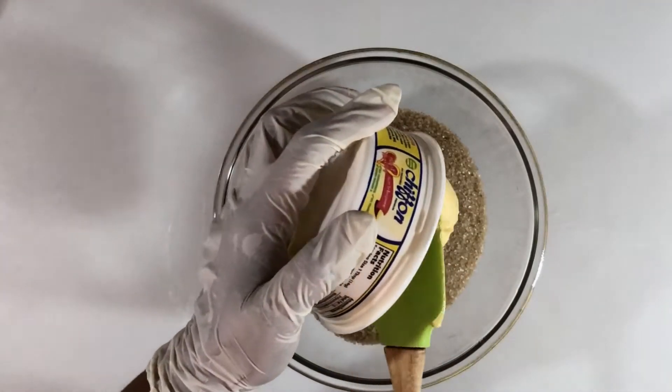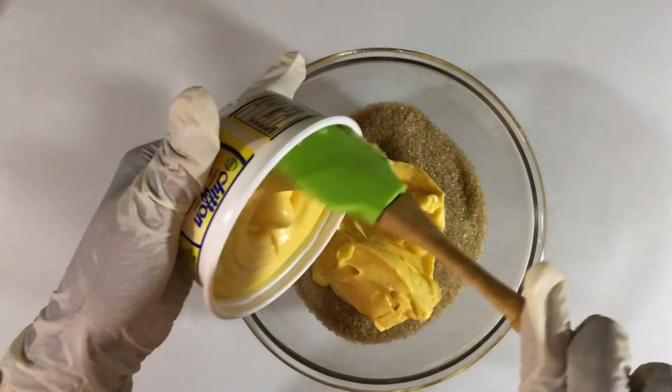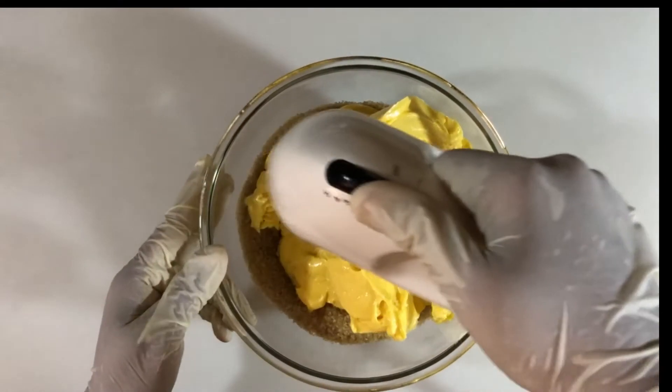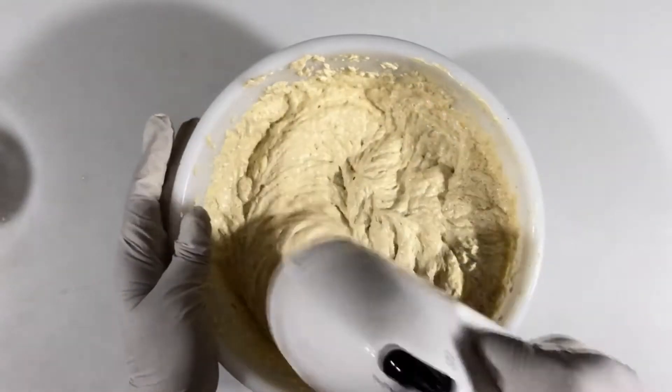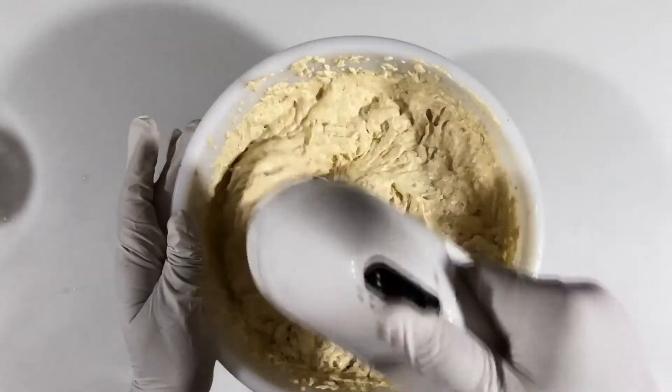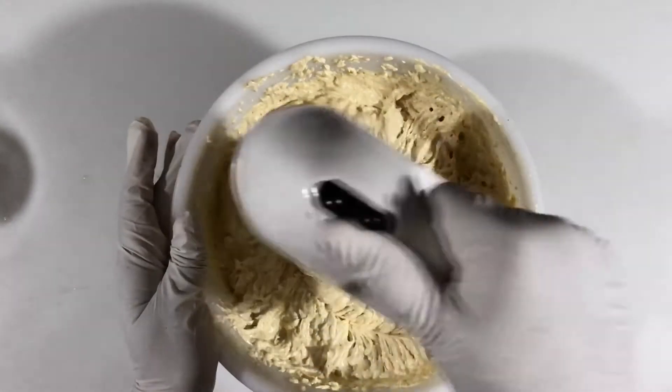I'm going to add one pound of margarine and cream the margarine and the sugar together until it becomes light and fluffy. Then I'm going to add the eggs — there are six eggs — and beat each egg into the mixture, making sure that each is beaten very well.